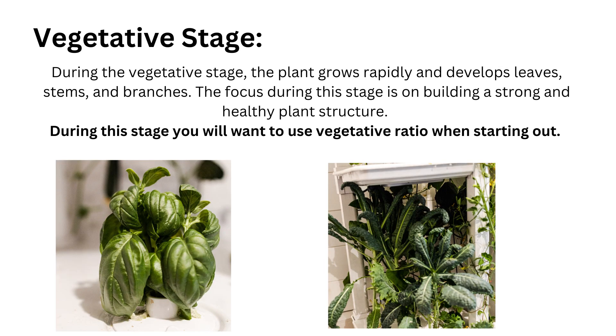The next stage is the vegetative stage. During this stage the plants grow rapidly and develop leaves, stems, and branches. The focus is on building a strong and healthy plant structure. Plants require higher levels of nitrogen to promote leafy growth, as well as potassium and phosphorus for root development and overall plant health. During this stage you'll want to use the vegetative ratio.